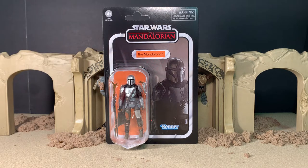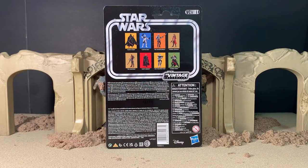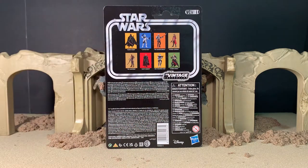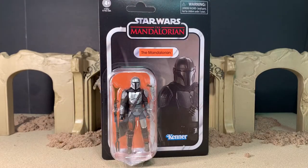The card is reminiscent of the vintage-era Kenner figures from years ago. Flipping it over on the back, you've got the cross-sell with the other figures available around the same time, as well as a whole bunch of legal mumbo-jumbo down at the bottom in just about every language known to man. So without further ado, let's open him up and have a look at the figure himself.